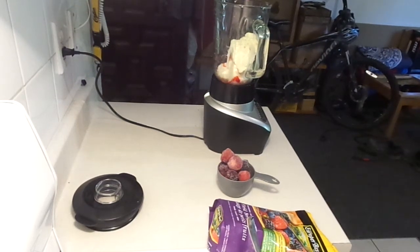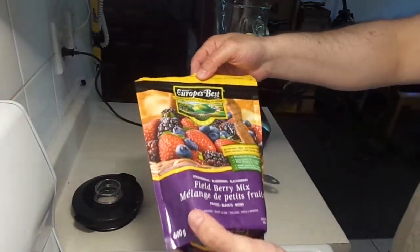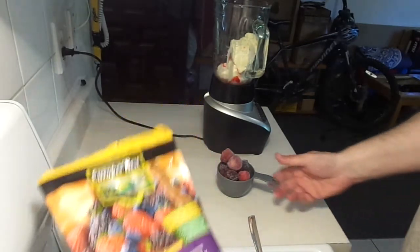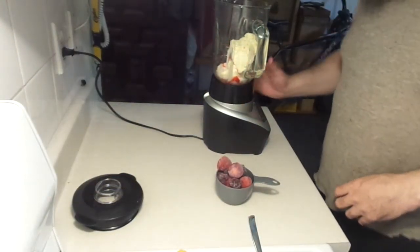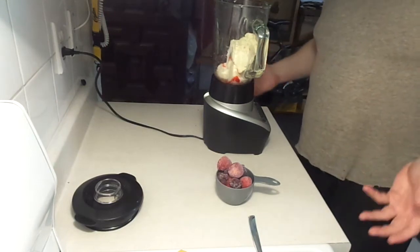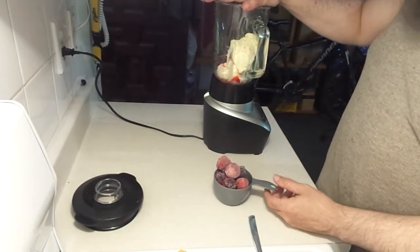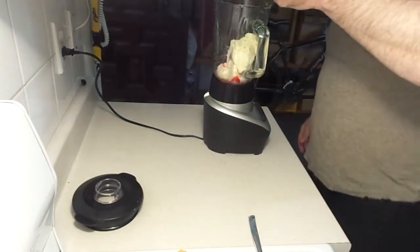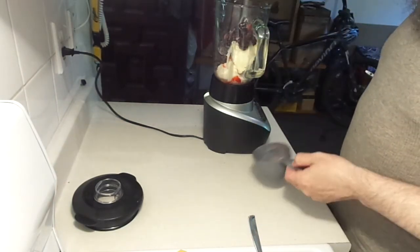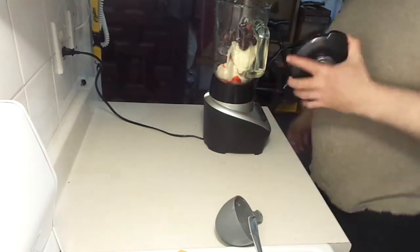Today we're making a smoothie using a European best frozen field berry mix — blueberries, strawberries, and blackberries. We're adding a cup and a half of vanilla or chocolate frozen yogurt or ice cream, your choice. This one is strawberry. We'll also add a splash of vanilla extract, just like they do with old-fashioned milkshakes. You can also add whey protein to make it a protein smoothie.